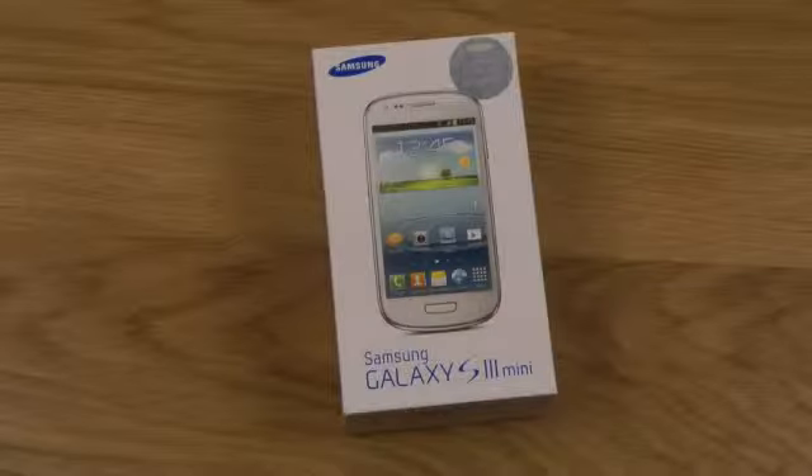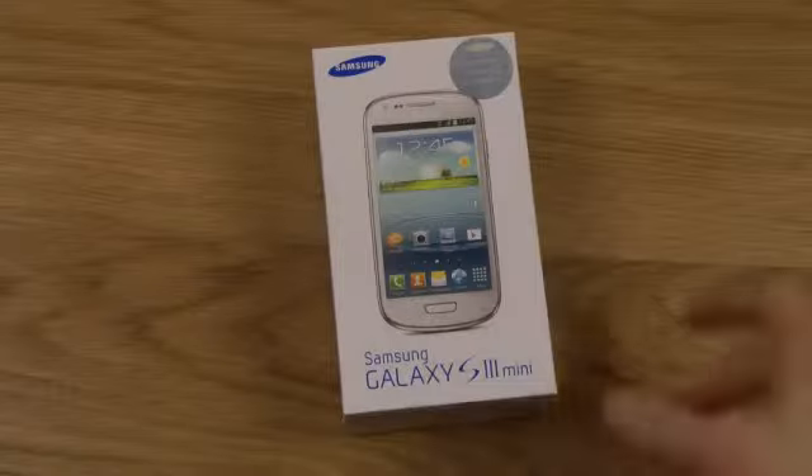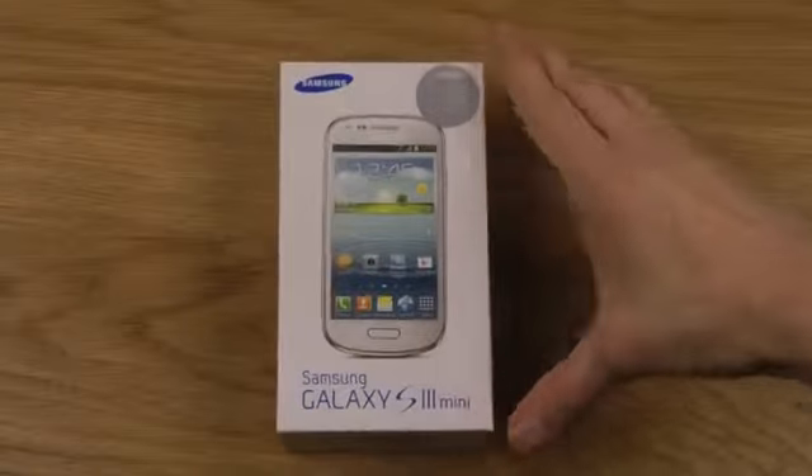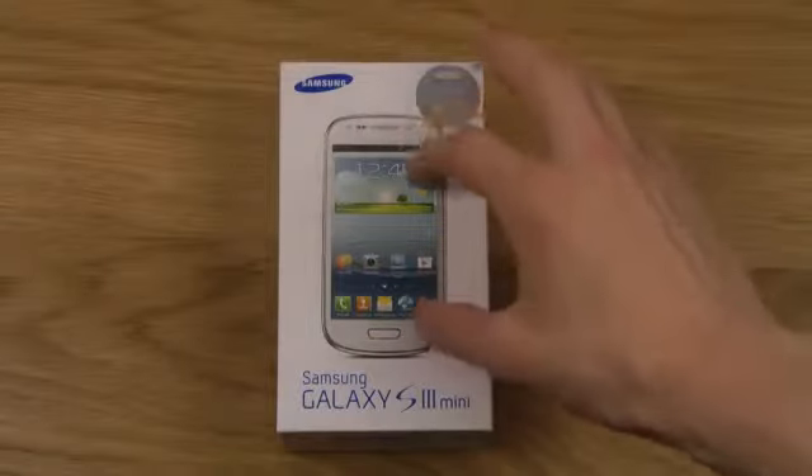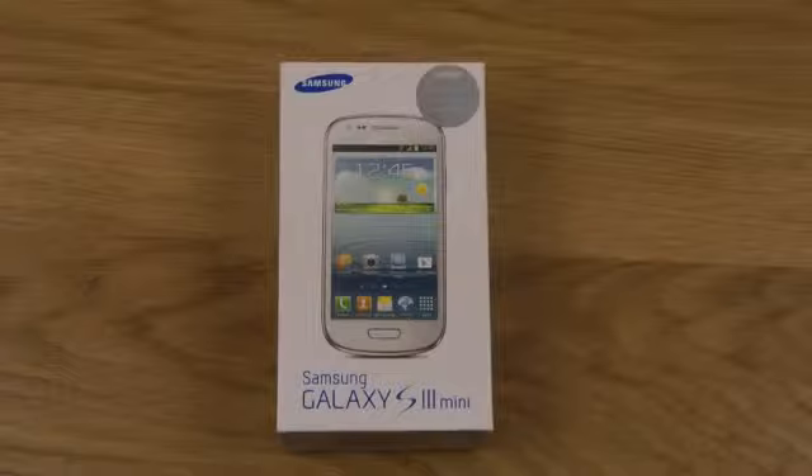Hey guys, so today I just want to quickly unbox the new Galaxy S3 Mini that is out right now. This is how it looks — it's basically a mini Galaxy S3 with a 4-inch display, a dual-core processor instead of quad-core, and the screen is exactly the same size as the new iPhone 5.